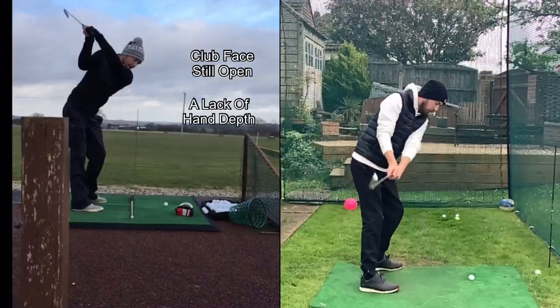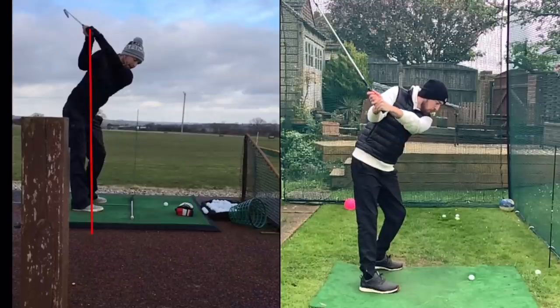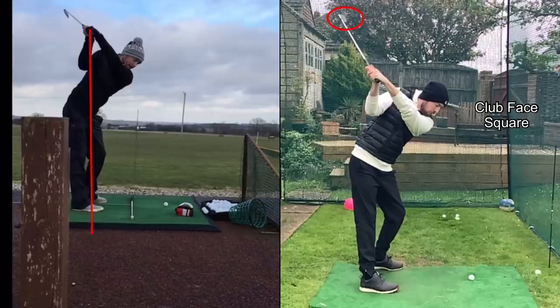The club face is open, and I don't have too much depth at the top of the backswing — if I draw a line from the hands straight down to the ground, you can see they're over the balls of my feet. Moving to the top of the swing on the newer swing, I'm turning my body better, getting a further turn, and the club face is a lot squarer. My left arm is a lot more across my chest — possibly a little too low — but the depth line drops down around my ankle region.